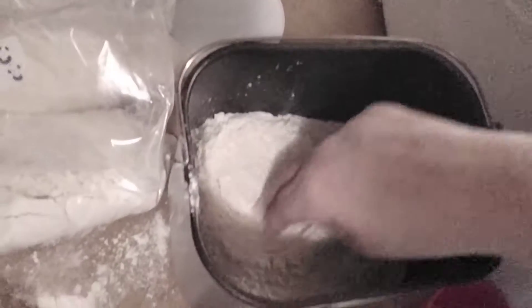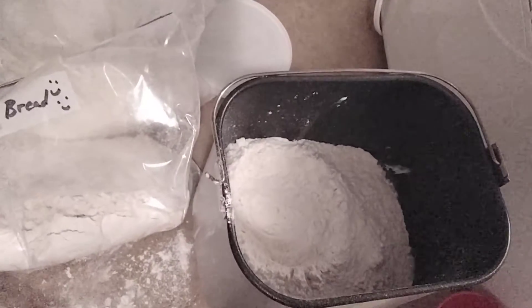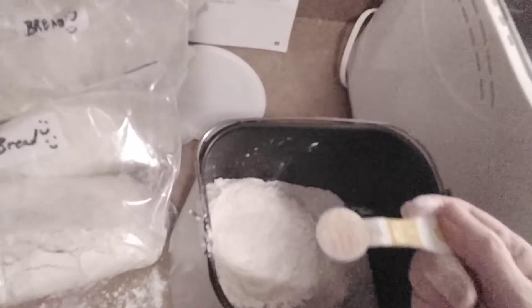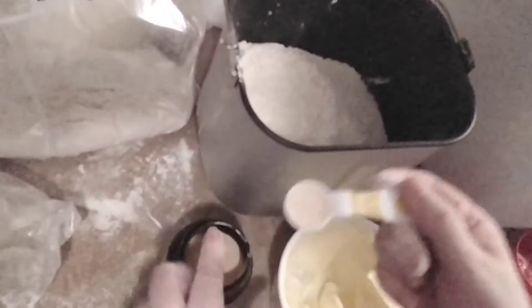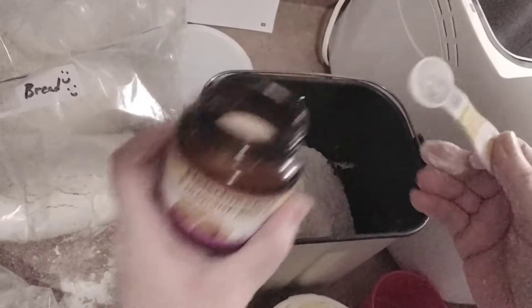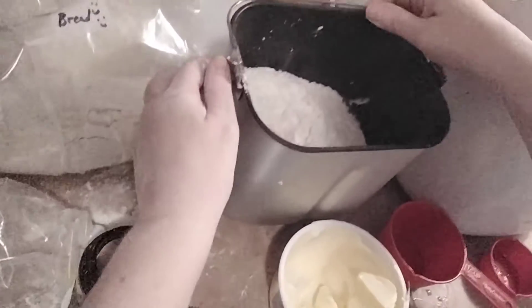Can you see that well? See the well? That's a well — just a little bit of a hole. Then you're going to take two teaspoons — just level it with your finger — two teaspoons of yeast. It's bread machine yeast, really cool. So that's going to go right into the well and then that's it.